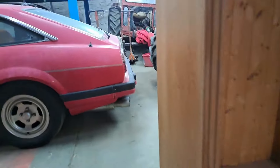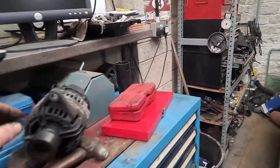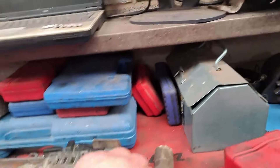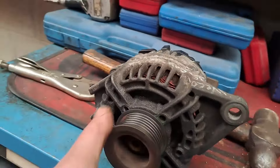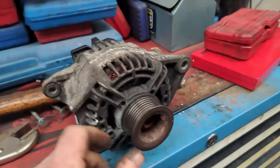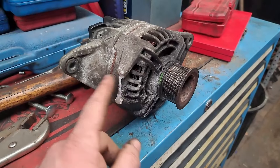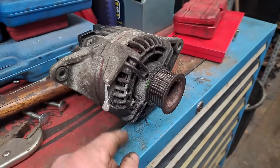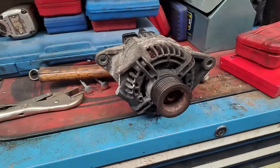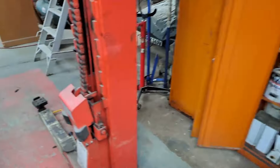Everything's breaking - coming in the other day there was a vibration and a rumble on the van. The alternator bearings had gone, and what a swine of a job that was to get off an Iveco Daily - the bolt sheared off on the bracket, so we had to get the grinder in and cut it out. Luckily we had a new alternator in the stores so we fixed that job.